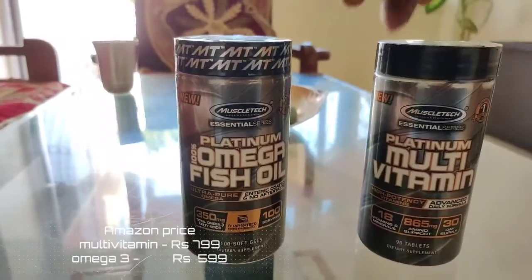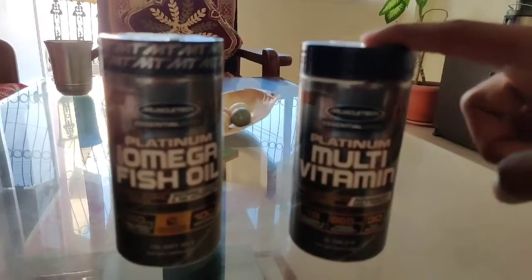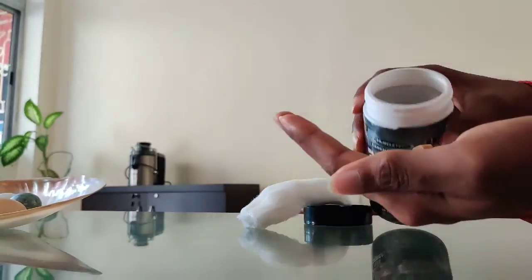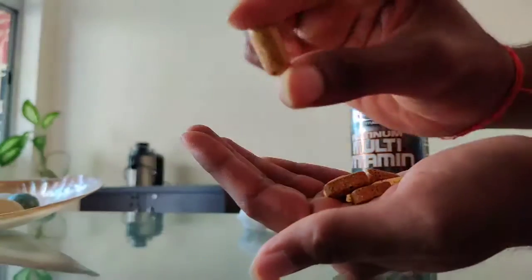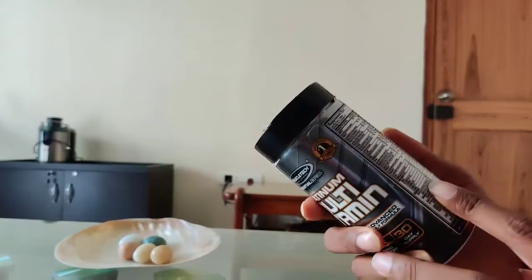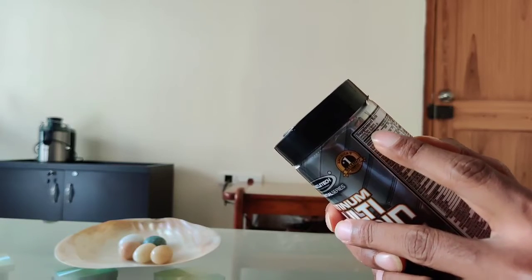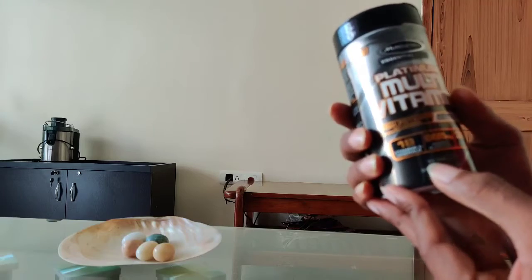Let's unbox it. First of all, I will show you the multivitamin — how it looks. It's a tablet. Looking at the nutrition facts: serving size is 3 tablets, servings per container is 30, and total tablets in the container are 90.